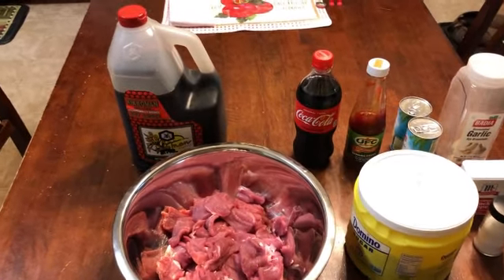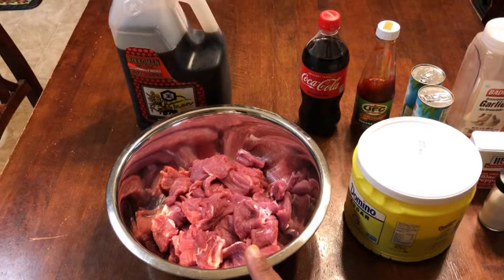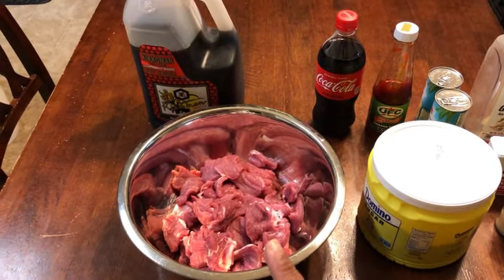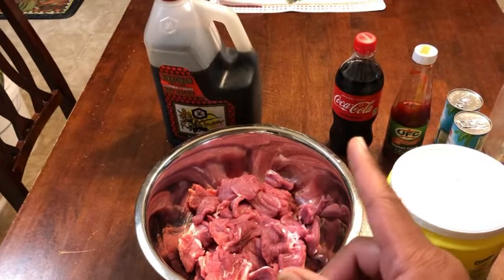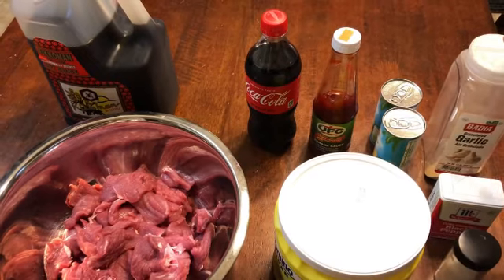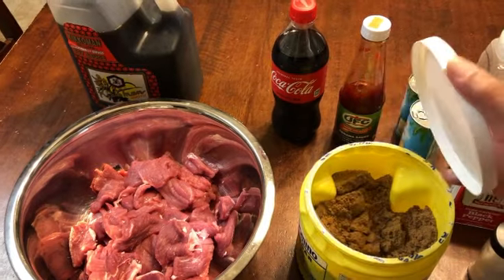For our tocino — and I will leave the ingredient list below — we're using pork loin. Traditionally you would use pork belly and trim the skin fat, but we're just using a pork loin. You can also do pork shoulder. You just want some pork with some fat in it. We're using some soy sauce, some Coke, some banana ketchup — and you can also use regular tomato ketchup — some pineapple juice, some garlic powder, some black pepper, some salt, and some brown sugar.